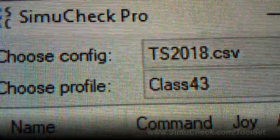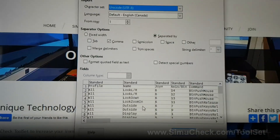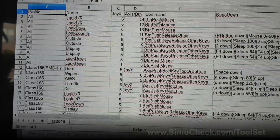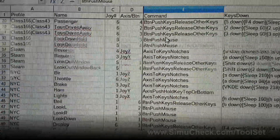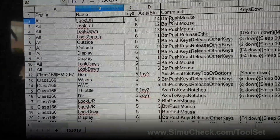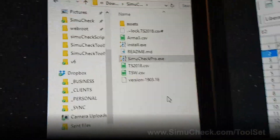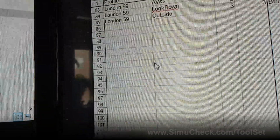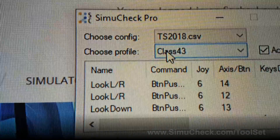Next we have Config. Depending on which CSV you have loaded, when you click Config it will open the spreadsheet for that specific CSV — here I'm opening it with LibreOffice, which is a great program. You can see all your commands here. You can freeze your columns so that as you scroll down you'll always have the joystick button number, joystick number, axis/button, name, and command visible. Whatever profile name you create here will automatically appear in the profile dropdown.